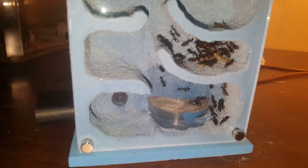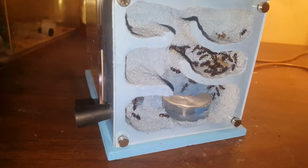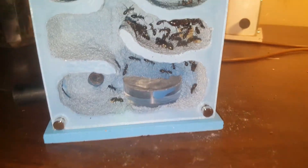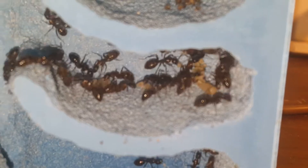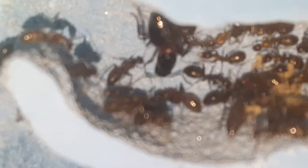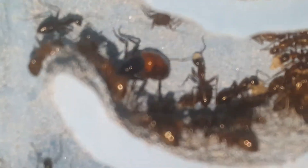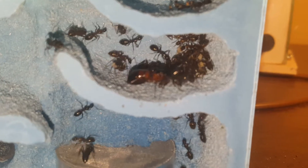Hello everyone! I wanted to do a video of my Camponotus in my new fortress. I love this colony — this is one of my favorite colonies. Where's Miss Queenie? Look at the beautiful colors on that queen, if I can get it to focus better. She's got that beautiful orange right there. I have another queen with the same coloration.